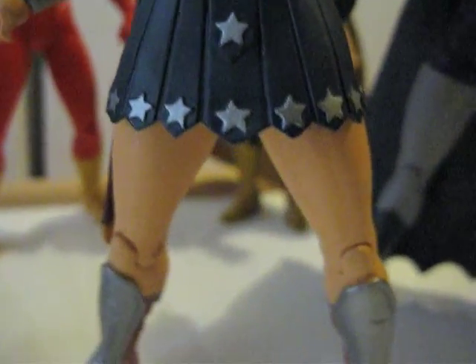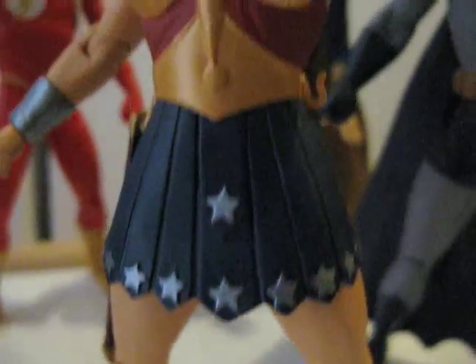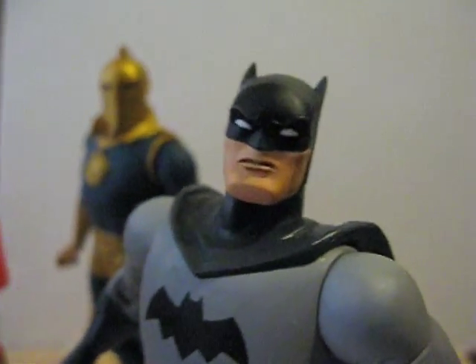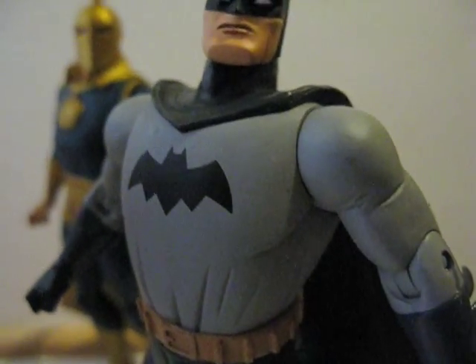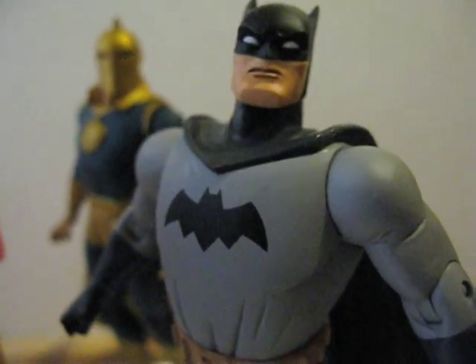Here's Wonder Woman. They all have pretty much the same articulations throughout, so I'm not going to mention them anymore. And here's Batman — I don't really like the Batman because the chest looks too bulky.